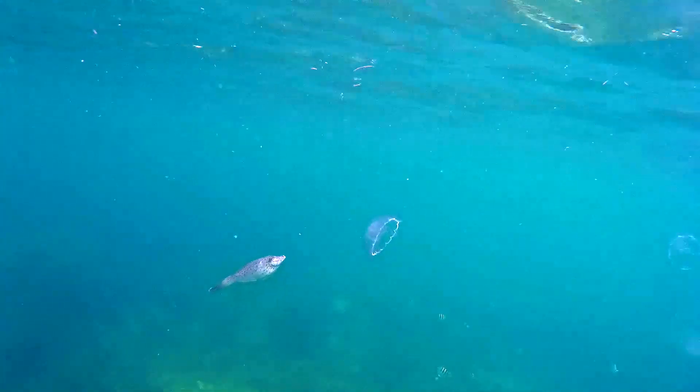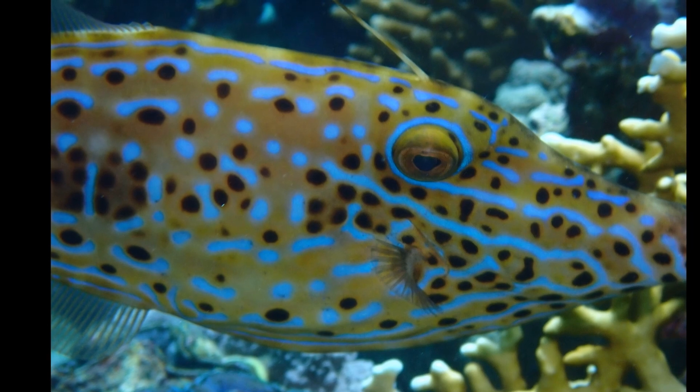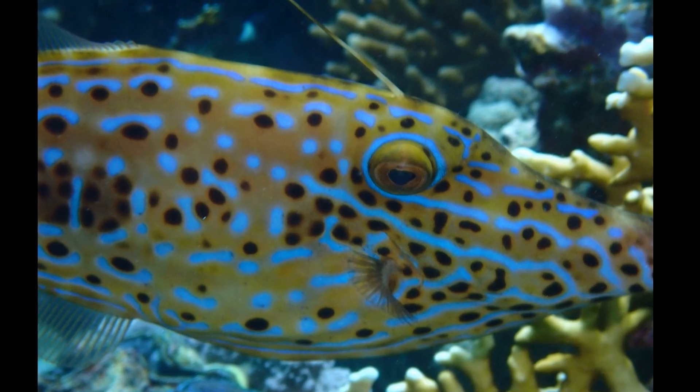Their skin is rough, like sandpaper. The fish can be olive brown to gray in color with irregular blue splotches and short lines, along with small black spots.